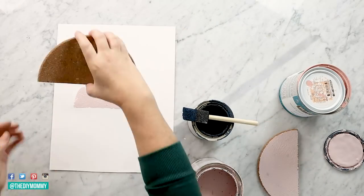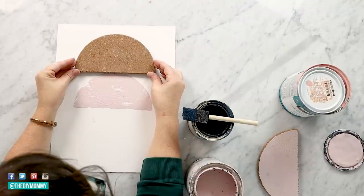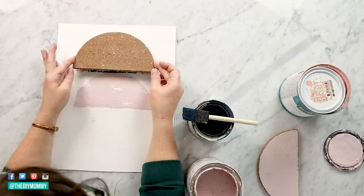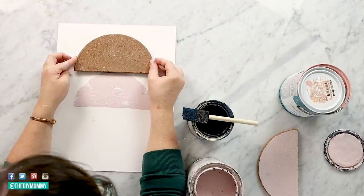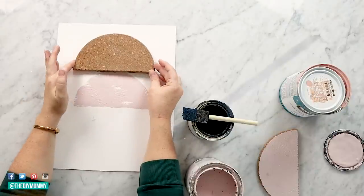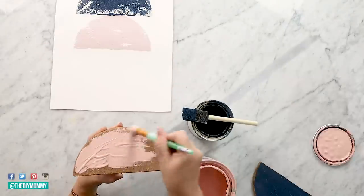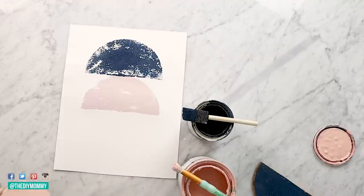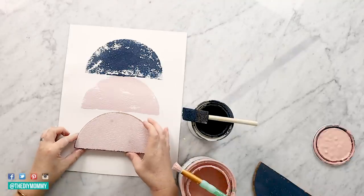This would also be a fun project to do with your kids. If your stamp isn't quite as dark as you want, you can easily take the cork trivet and re-stamp that part of your art. For my artwork I'm using a navy blue, a blush pink, and a coral color. I didn't even wait for one side of my trivet to dry — I was so excited to finish up this stamp art.